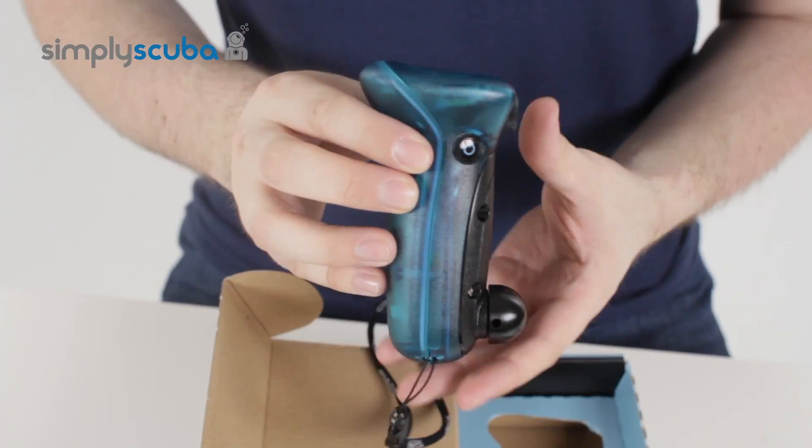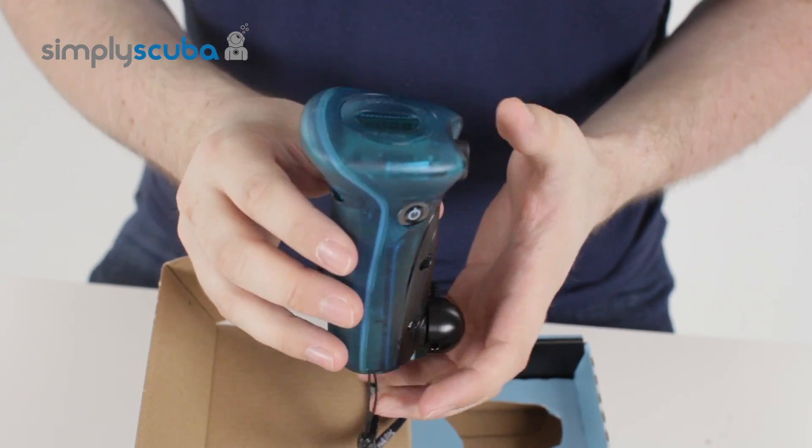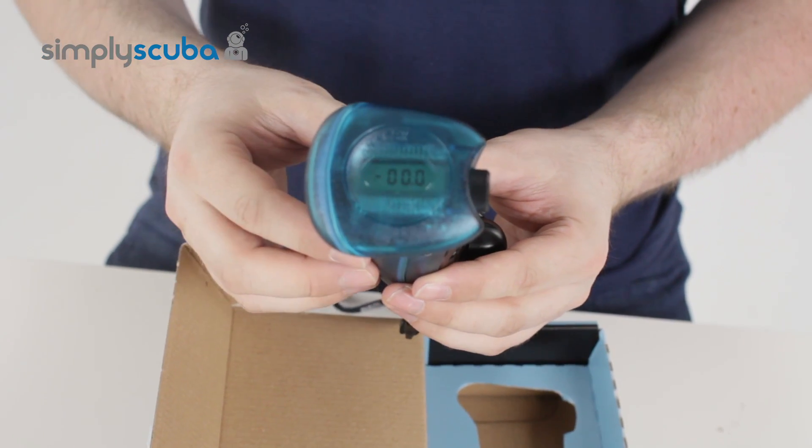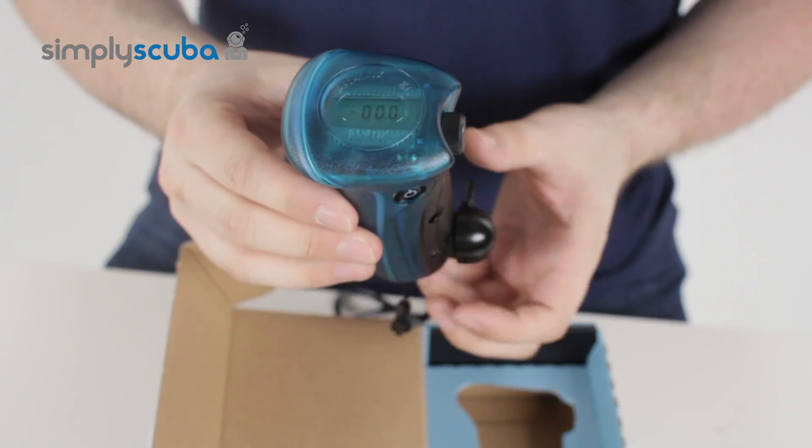So all in all, a very useful piece of kit for anyone who uses nitrox or any kind of mixed gas. That is the Analox O2 E2 Pro Nitrox Analyzer. Thanks for watching.